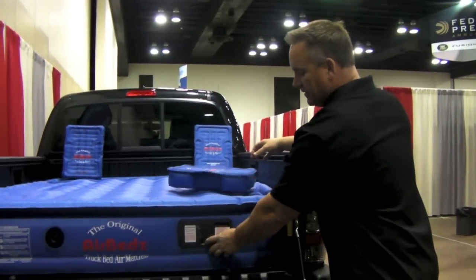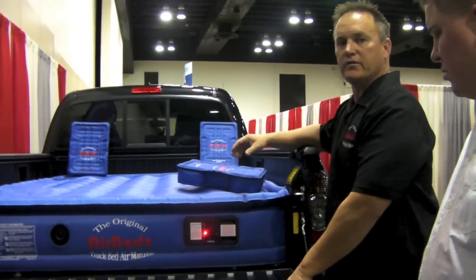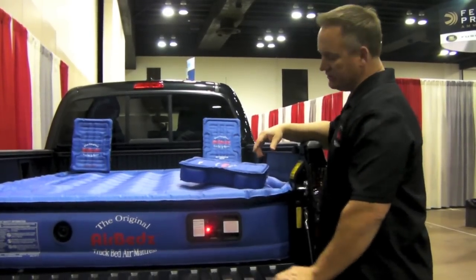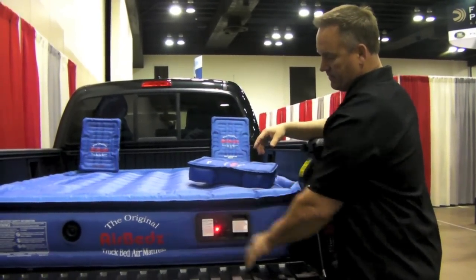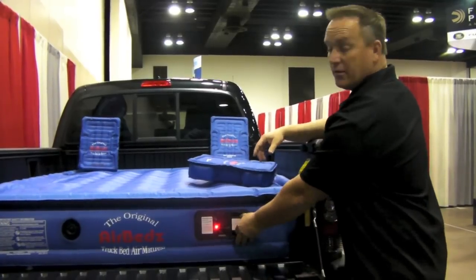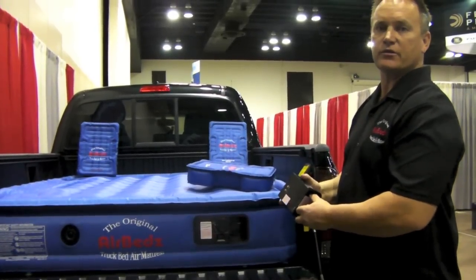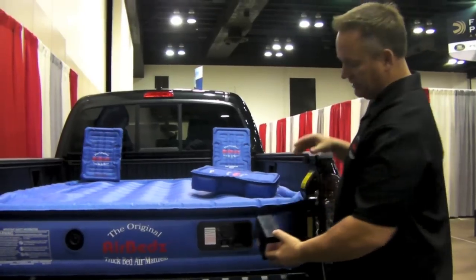A unique feature with our air mattress is the pump — quick inflation, turn it on, turn the dial for easy deflation. The pump works off of a rechargeable battery. You have your cigarette lighter accessory and you have your home charger that's included in the packaging.